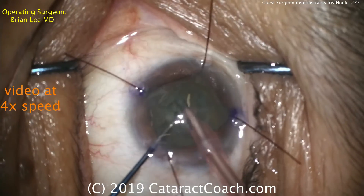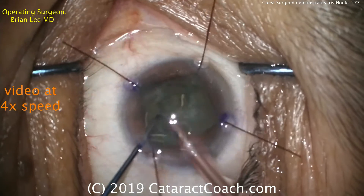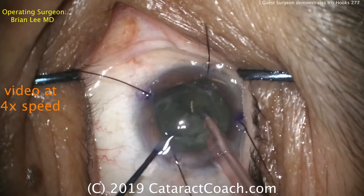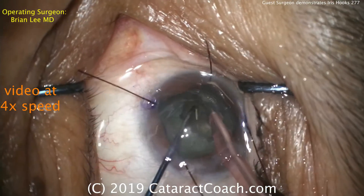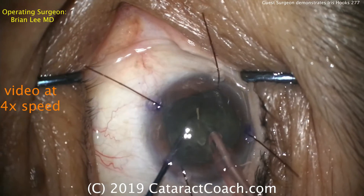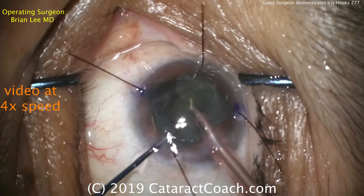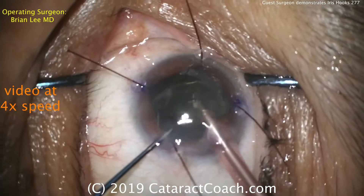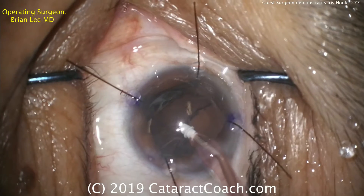We'll speed up the video here to four times speed. Dr. Lee's doing a stop and chop. The first groove was made, rotated 180 degrees, an additional groove, extending that main groove a little bit deeper and longer, then cracking the nucleus into two halves. Here comes a chop maneuver using a specialty ball-tip chopper, removing the pieces slowly but surely. Notice that the doctor does a fantastic job of keeping the eye in primary position. The fluidics in the anterior chamber are quite stable — clearly a very experienced surgeon. Nucleus is being removed quite nicely.